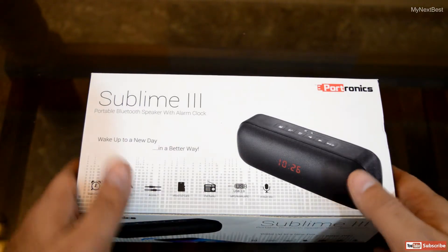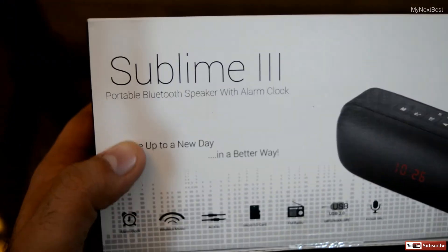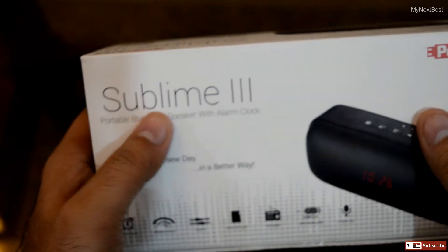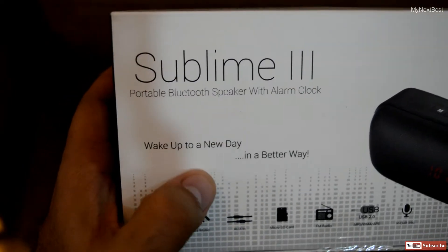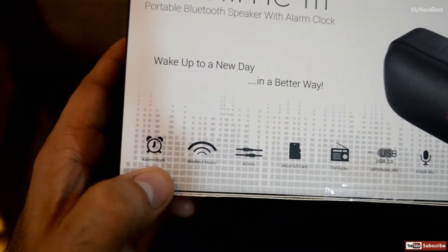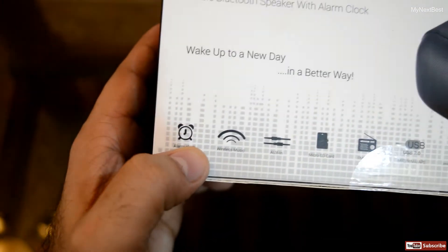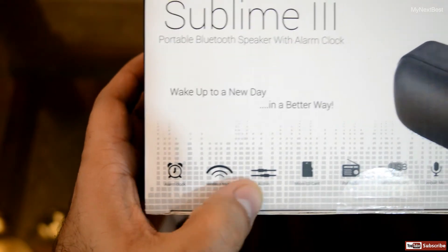Here we have the content up front — Sublime 3 portable Bluetooth speaker with alarm clock, written on the top. It says 'wake up to a new day in a better way.' Portronix is mentioned on the top, along with feature information: alarm clock, wireless, aux, SD card, radio, USB, and microphone.